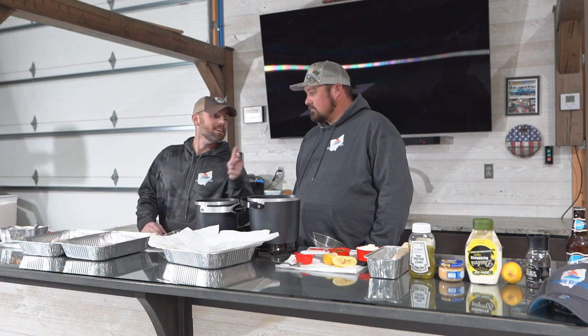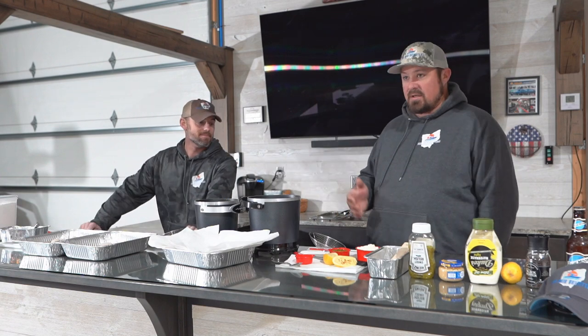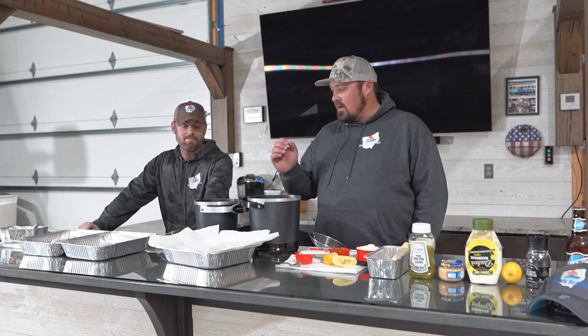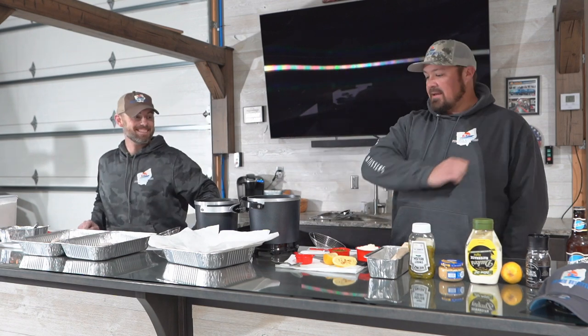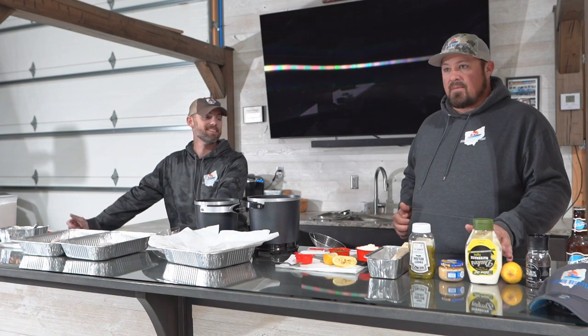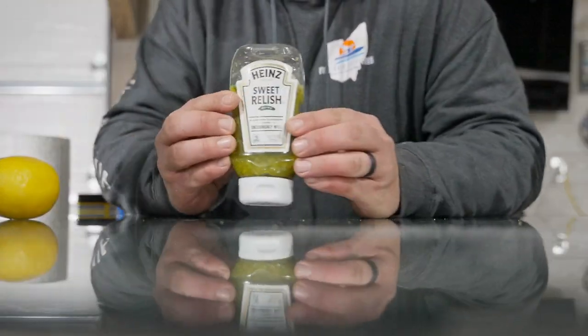Aaron's gonna do the fried fish, and I'm gonna do the homemade tartar sauce portion. I promise you, when you make this tartar sauce you'll never buy the stuff they throw at you in the store ever again. This is ten billion times better — I promise you. It's five simple ingredients, nothing hard about any of this.